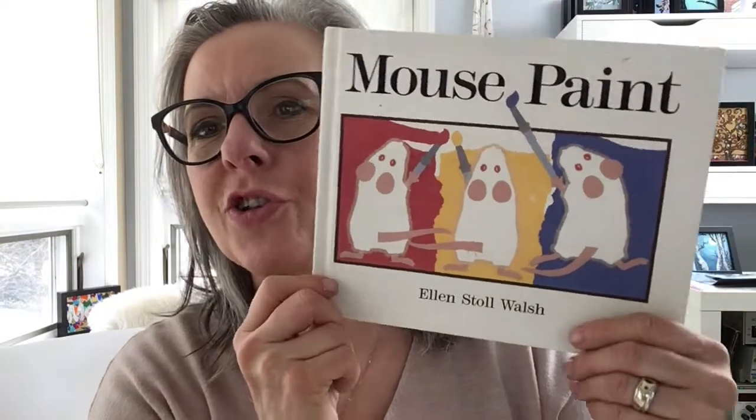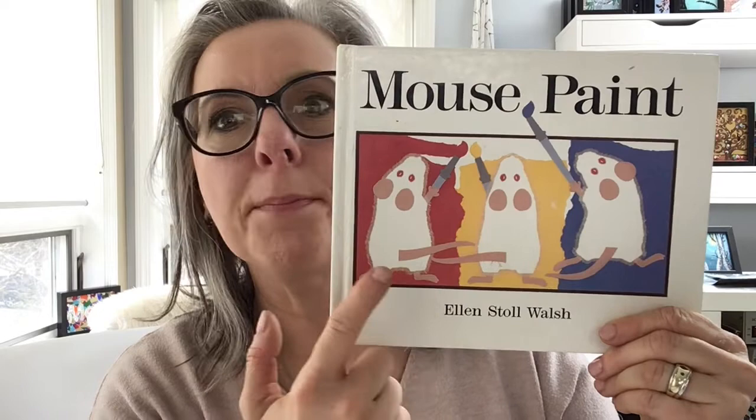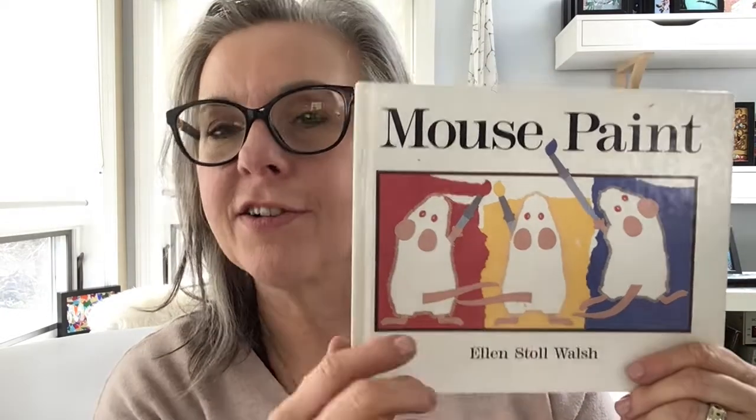Hi there, this is Doris Benter of Library Arts. I'm so glad you're here to join me today. Today we're going to use this wonderful book, Mouse Paint, as the inspiration for a mixed-up mice clay project.